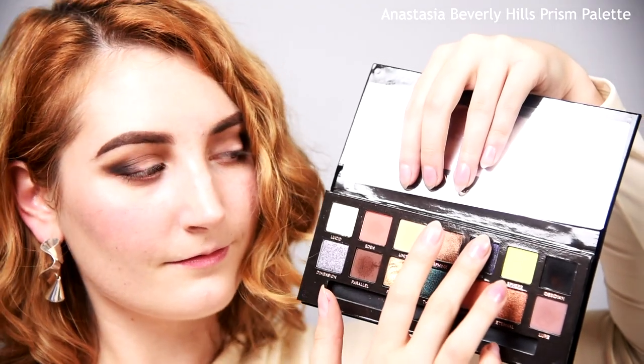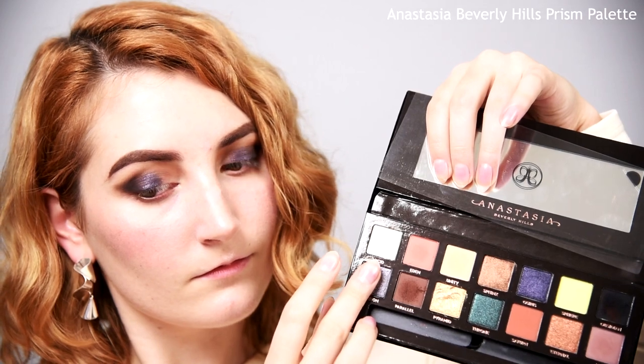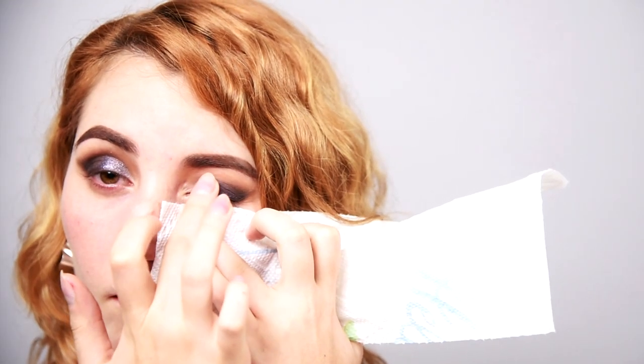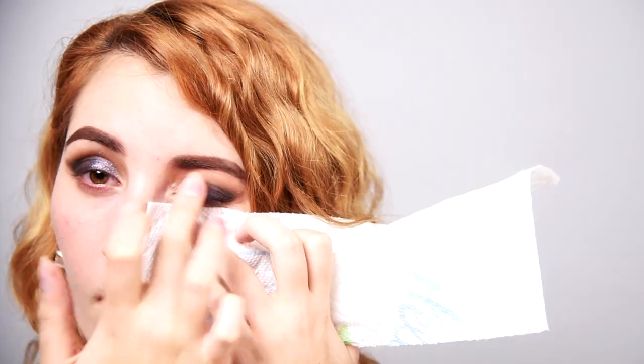Next, take a sparkly dark-hued shadow onto your finger and pack it onto the middle of your lid with press and pull motions. This will give you the highest pigment payoff. Same method once again, but this time with a medium sparkly tone. Pack it on the inner portion of the lid, keeping the inner corner bare. Blend into the dark shade with light padding motions. Looking good, but we've got a ways to go before we can work at Cyberlife.